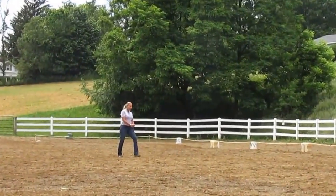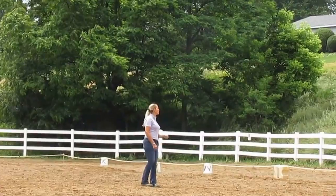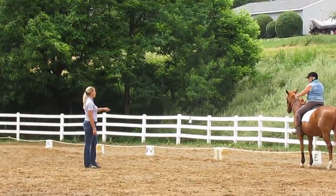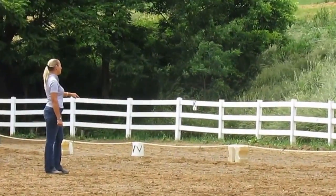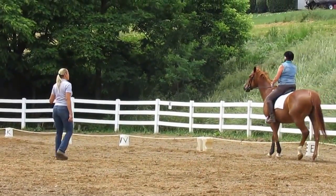So I shorten that rein a little bit and I get my horse bending and do the half pass. If you don't prepare and shorten your rein — because you're halfway through the half circle — you can't bend during the half pass. You have to bend before.